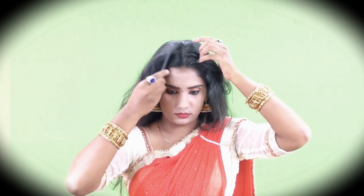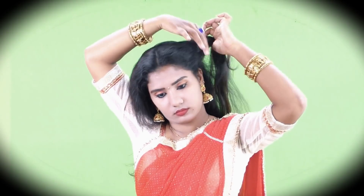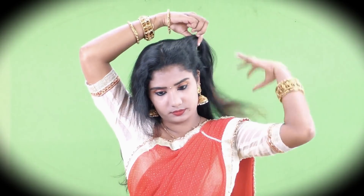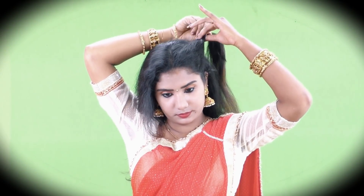First, you will remove the tangles of your hair. Now, put a straight partition. I will put a little hair on the side. Keep the hair on the side and we will use the hair. Put a little hair on the side.